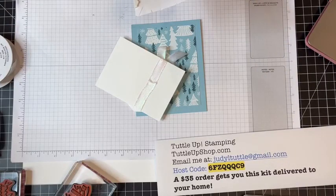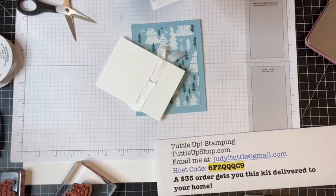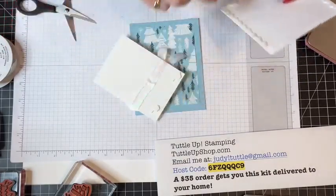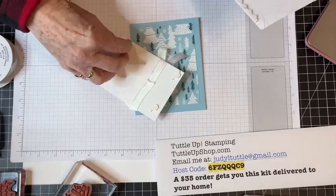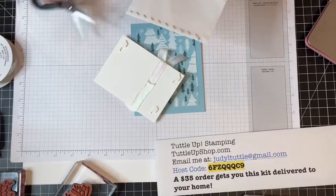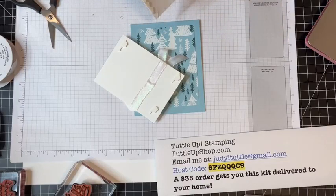Thank you for joining us. I'm doing fast and easy thank you cards for the holidays today. If you're just popping in, be sure to watch the first card I made because it was really fast and easy.